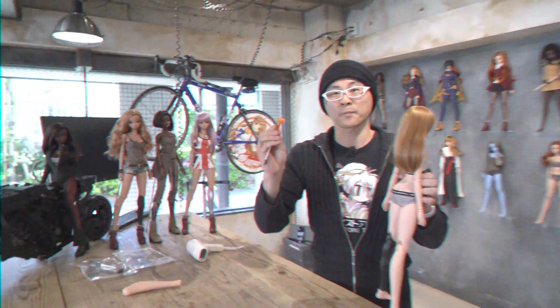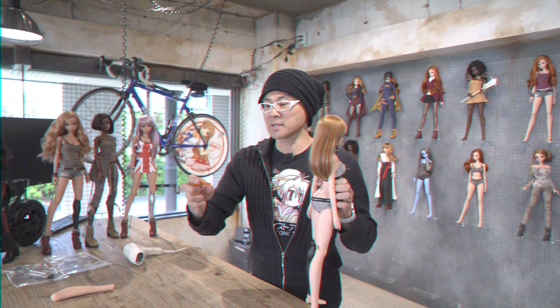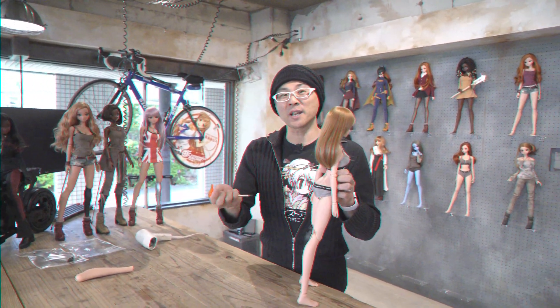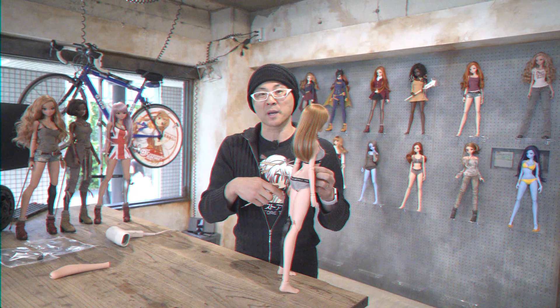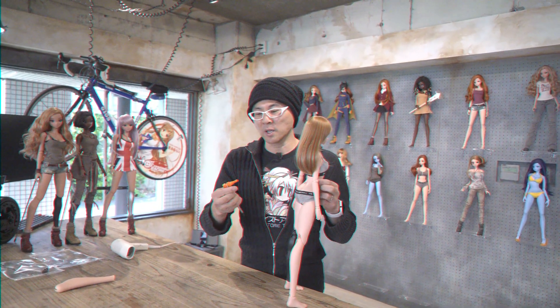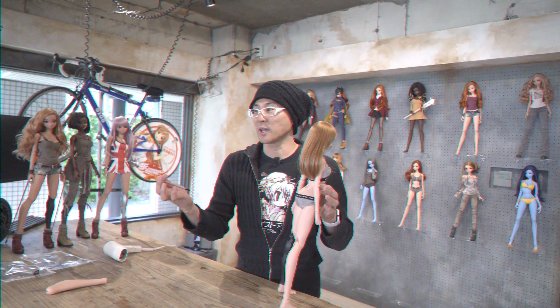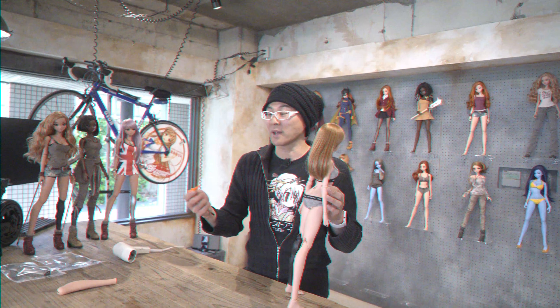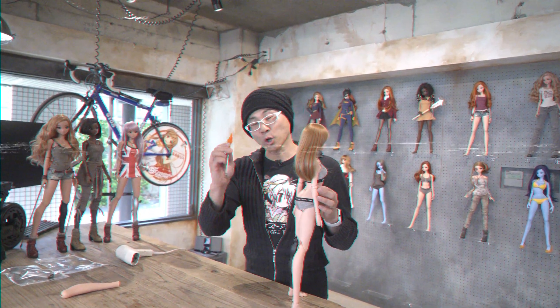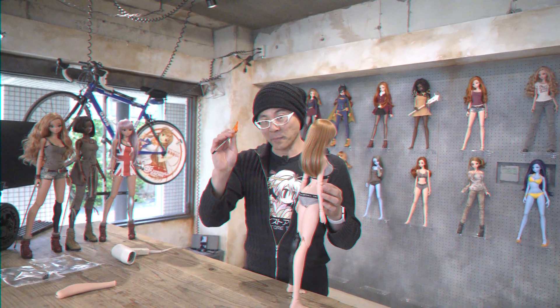This is a new stand. This is going to be sold separately. Eventually we want to include this with all SmartDolls, but they do take a while to make. If you want to hold off, it could be another six months — I don't know how long it's going to take — but they're going to come with each of the SmartDolls. If you can't wait, you can buy them separately.